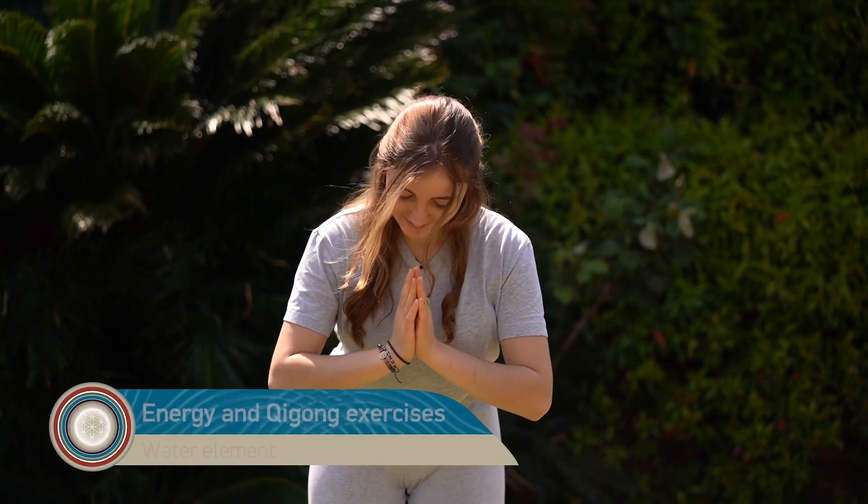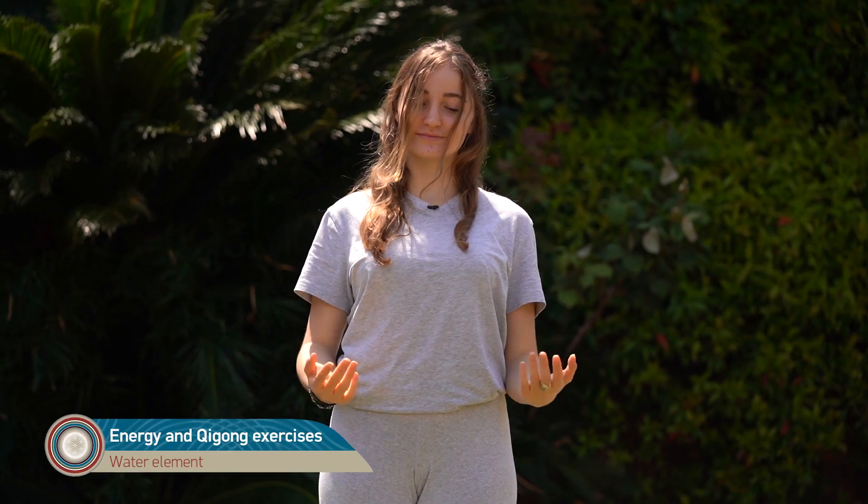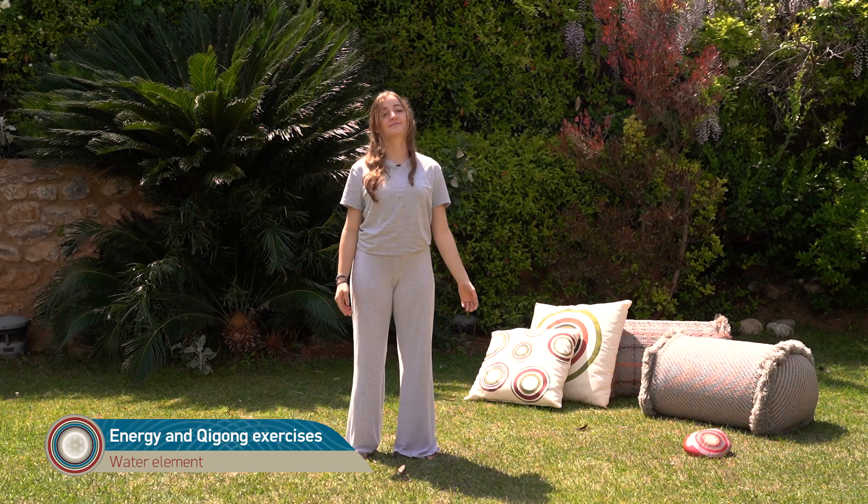Good morning. We will do the energy Qigong exercises for the water, which help us balance and detoxify the organs of water, kidney and bladder.